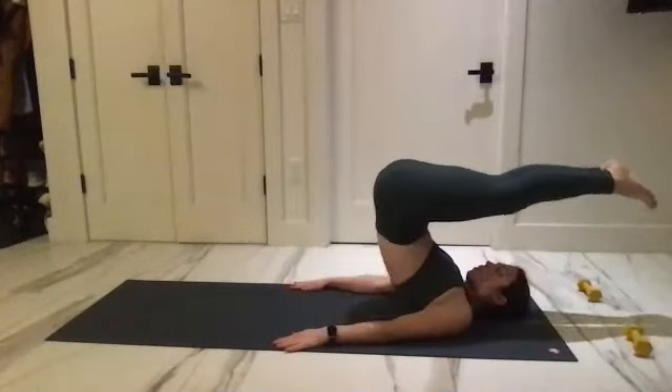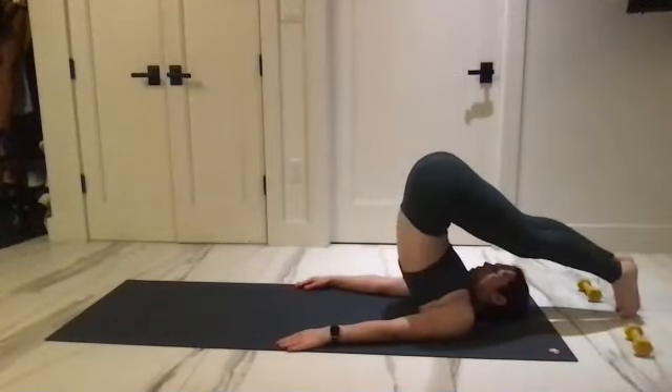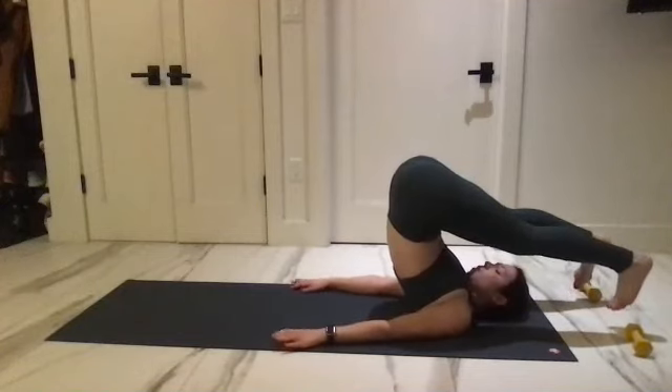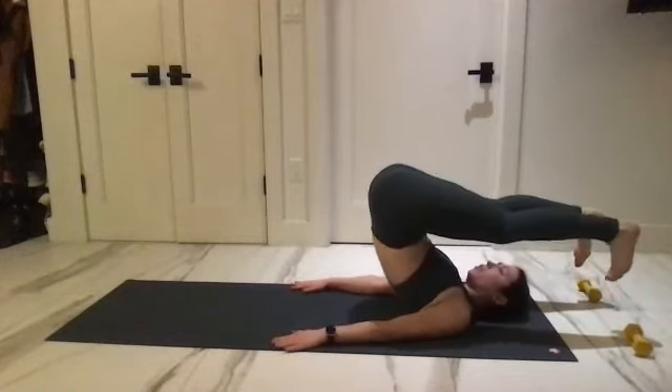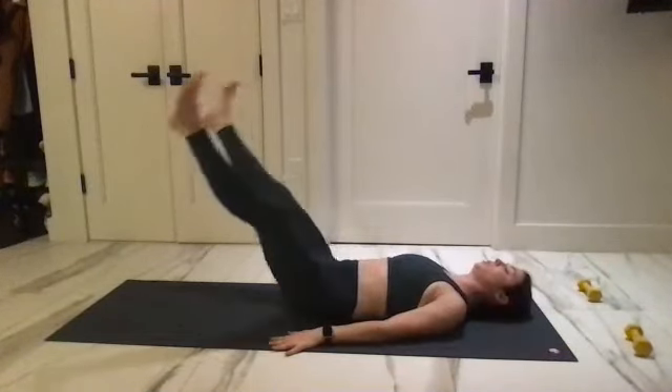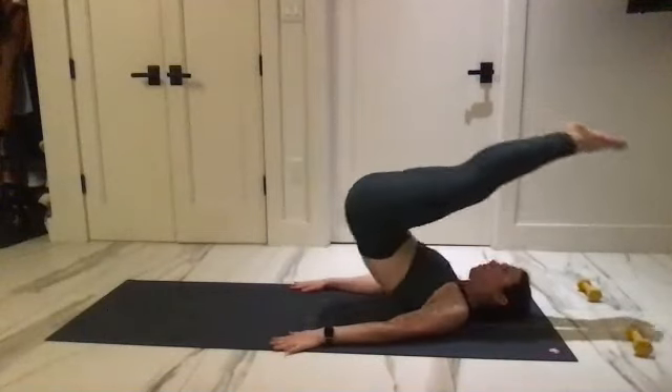Reach up and over. Separate and flex. Draw those arms strong to the mat, curl down slow. One more time — let a variation come up and over, lift.